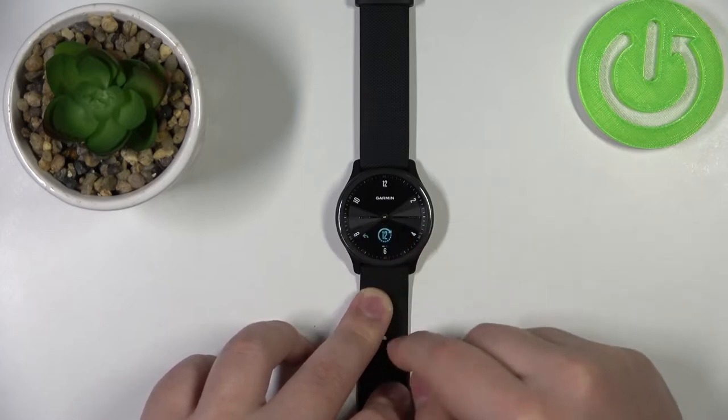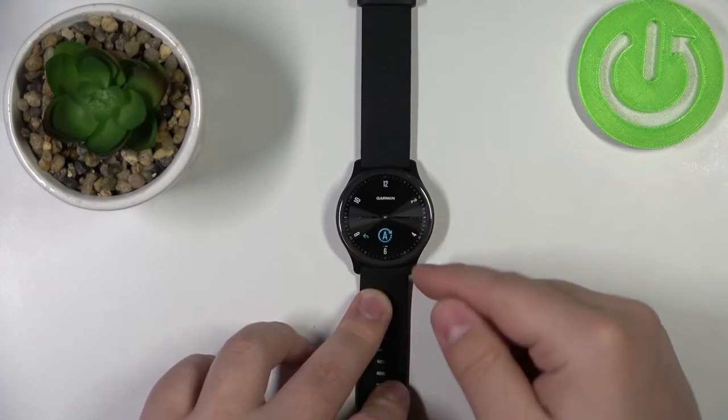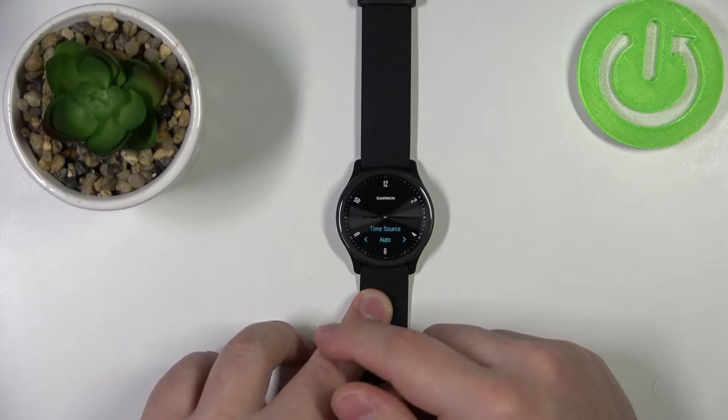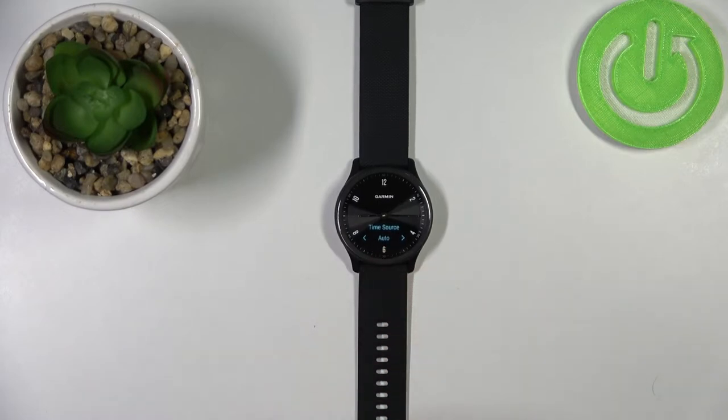Tap on it to enter. Now swipe left to go to the second option and tap on it. This is the time source option, and as you can see, by default the auto option is selected.